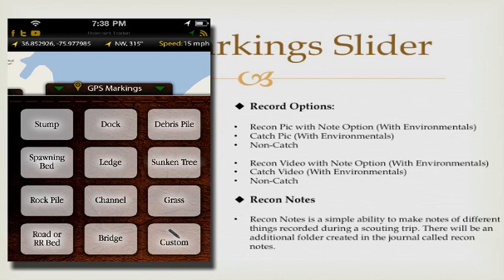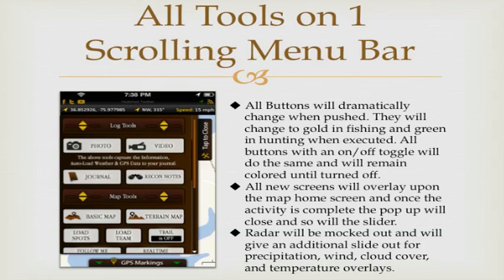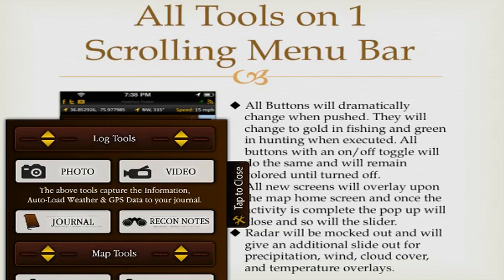All tools are now on one scrolling menu bar. A good app should let you hold it with one hand and navigate, open, use, and close features with just your thumb — and that's what we've built. Under log tools, we've made it very easy to get to your camera and video, putting those as the first two buttons. You'll also see your journal and recon notes clearly listed under log tools, so it's abundantly clear where everything is and how to get to it.